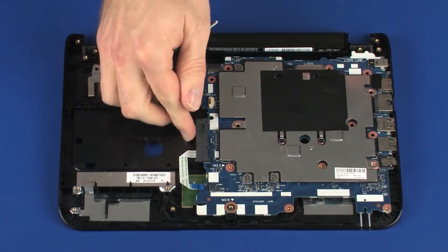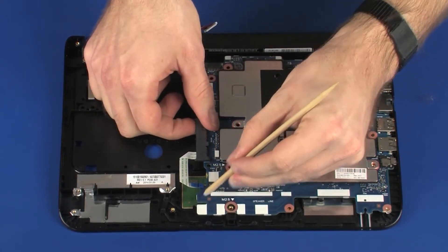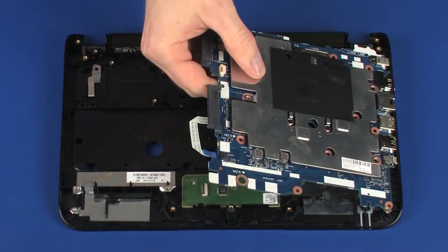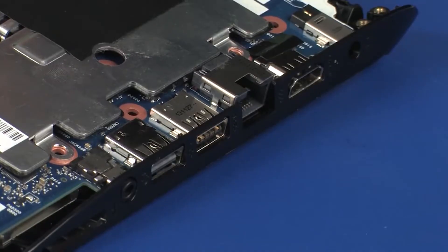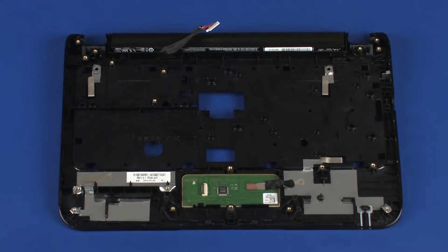Grasp the left edge of the system board and lift the system board off of its alignment pins on the top cover. At an angle, slide the external connectors out of the cutouts in the top cover and remove the system board.